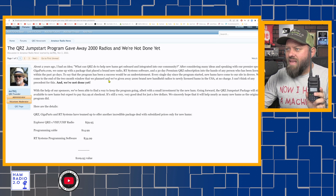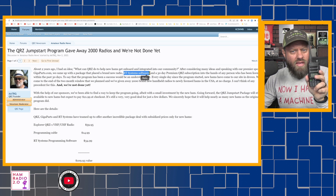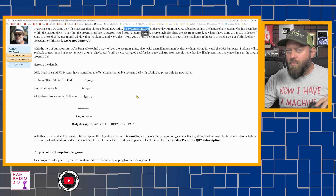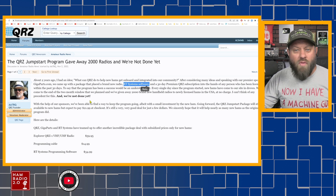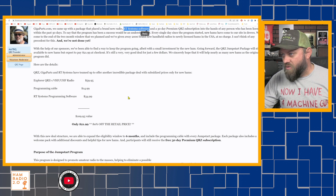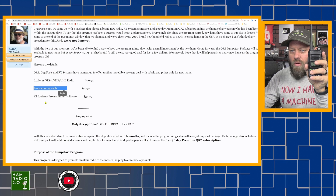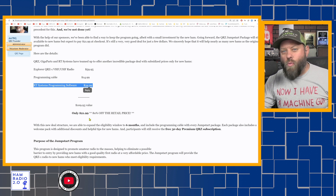He partnered with RT Systems, which is a programming software. I wasn't aware that new hams who got this radio also got the RT Systems programming software with it — put a comment below and let me know if you did. Here are the new details as of November 2nd: QRZ, Gigaparts, and RT Systems have teamed up and offer an incredible package deal with subsidized prices only for new hams. You get this QRZ-1 Explorer, a programming cable, and RT Systems programming software for a total value of $109.93 for only $21.99.